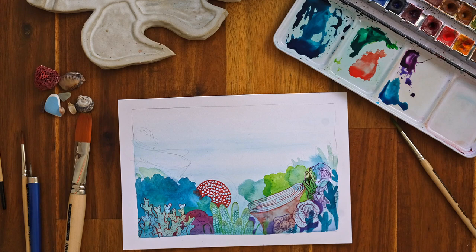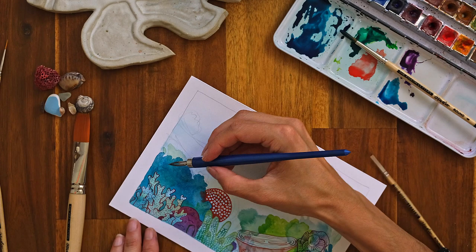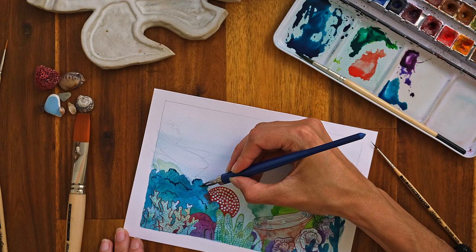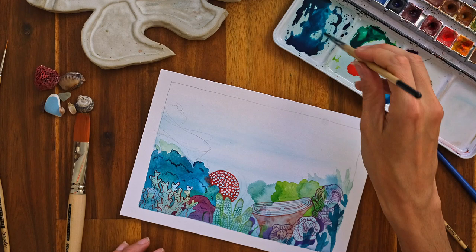I'm going back to these big corals which have almost dried, and I'm actually going to use wet-on-wet with the nib. You can see how the stroke is fusing and spreading a bit more — a texture stroke. So you can be versatile with the nib too.